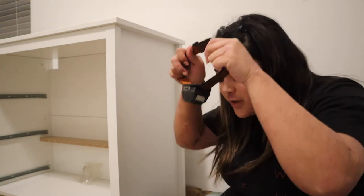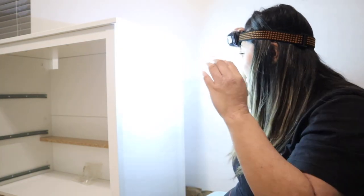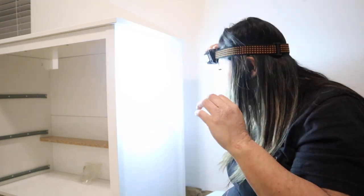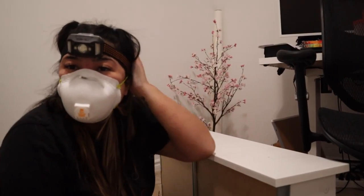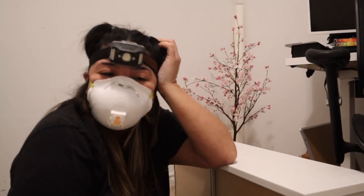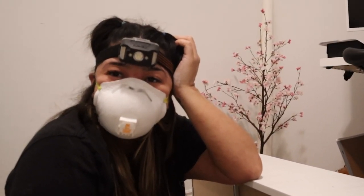It's too dark in here so I need a headlamp because I can't see where I've painted. I forgot I'm pregnant and I have to wear a mask too. I literally look ridiculous — I feel like I'm doing the most right now.